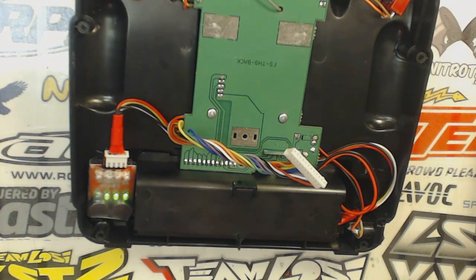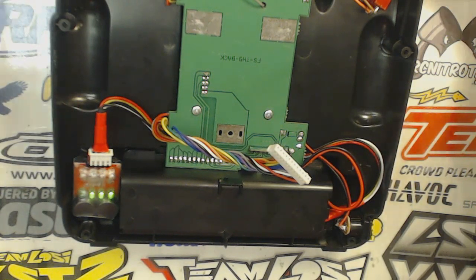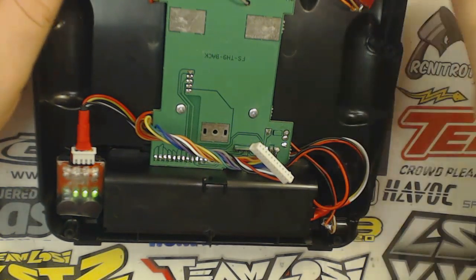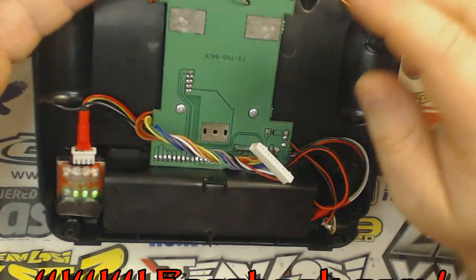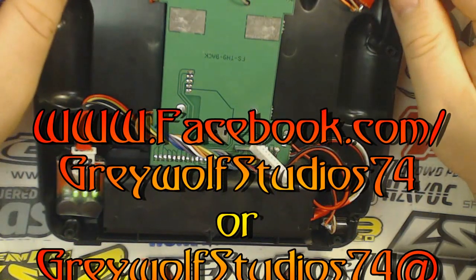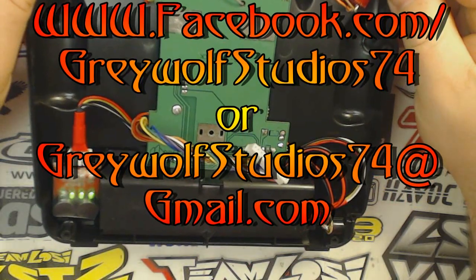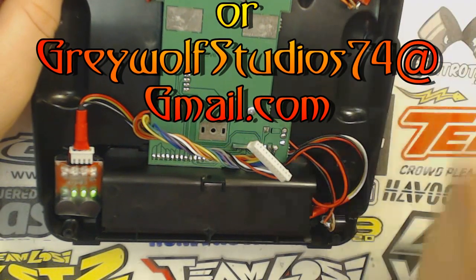So anyway, share my stuff and subscribe if you like it. You can also check me out on Facebook — if you like my Facebook page, there are lots of pictures and quite a bit of discussion on there. You can get ahold of me at my Facebook page, which is www.facebook.com/graywolfstudios74, or if you prefer email, you can reach me at graywolfstudios74@gmail.com.